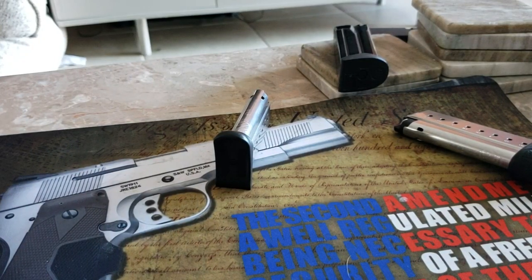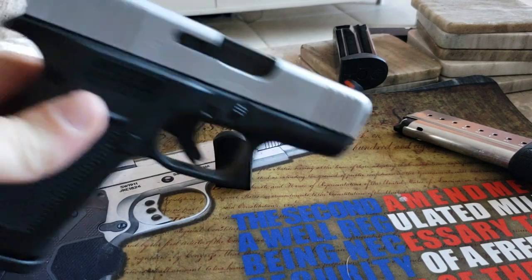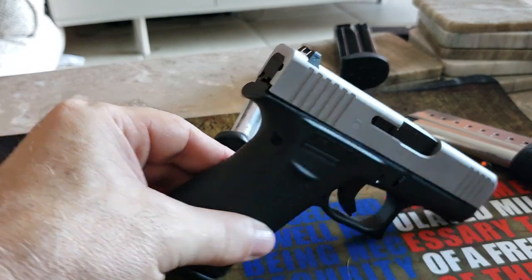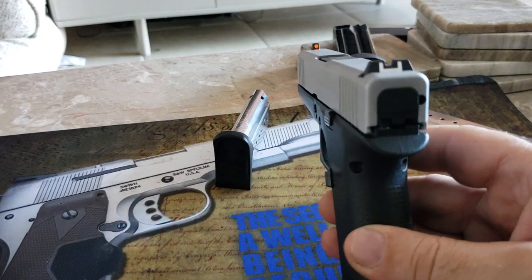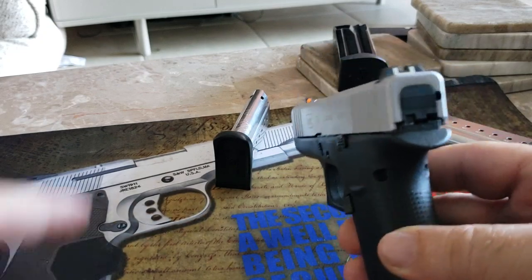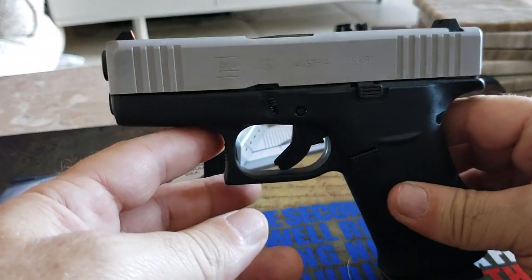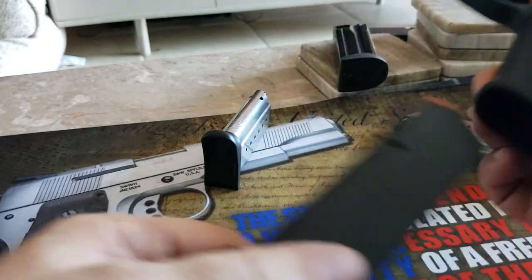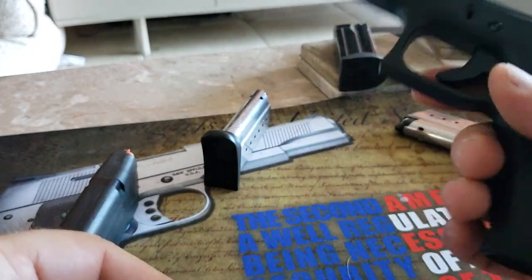Hey, what's going on people, Patrick here coming at you with the latest buzzword going around in the gun community, and that is the Glock 43X. Take a good look at that — I know there's hundreds of videos probably already out there on it. On my particular one I actually paint the front sight, I do that on most of mine. This comes with two ten-round magazines, and that's pretty much what we get with it.